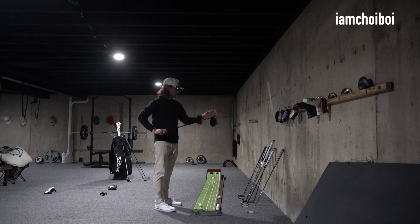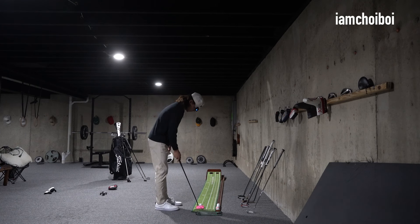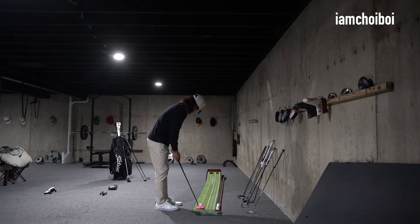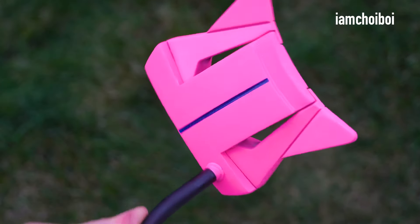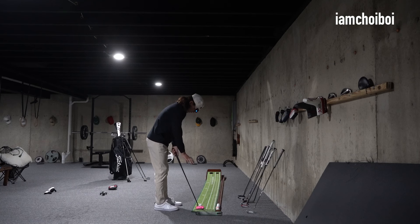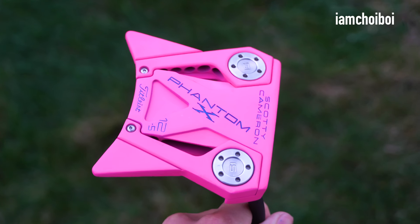The wings are my favorite — it feels like it's dispersing the weight. Another thing to note is it's super shallow; this head is super shallow, which I love for some reason. I feel like I'm getting under the ball. The club head is a lot smaller than the golf ball, so I feel like I've got to be super precise with it — which I love. This putter is so good.